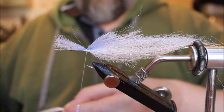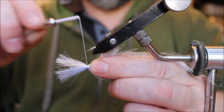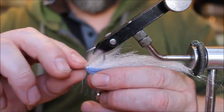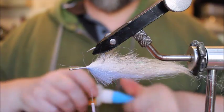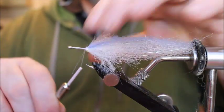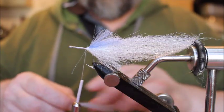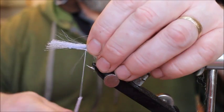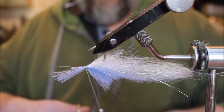Take short sections of each color and tie them in. When you tie these pieces in, keep the thread on top of itself and don't make too many wraps — we're going to stack it almost like stacking deer hair. That helps form the denser head. Keep the thread wraps on top of themselves, then fold each of those short sections back, keeping them on top of themselves each time.